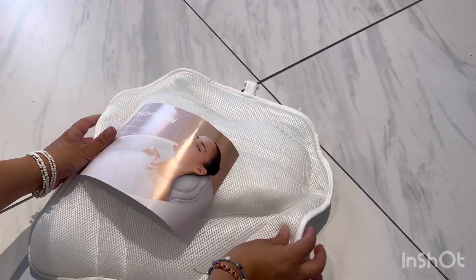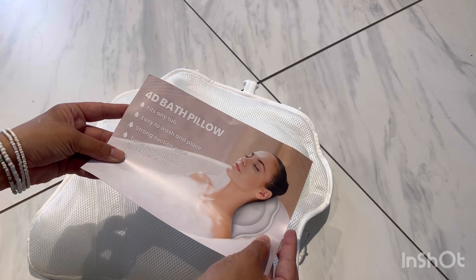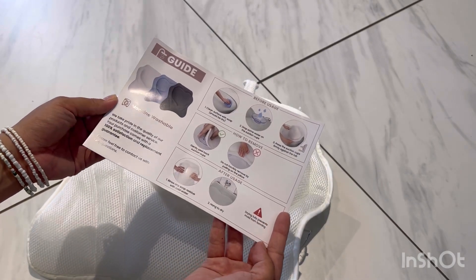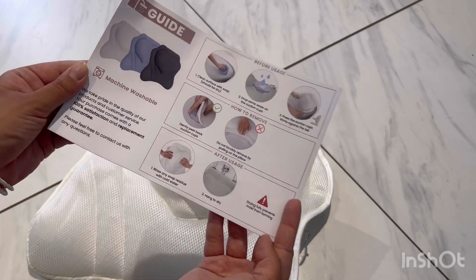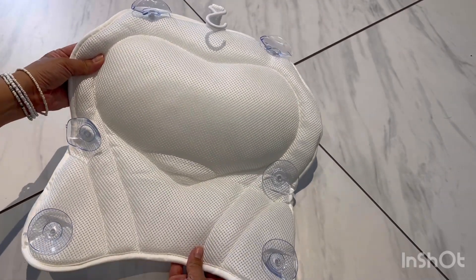Hello everyone and welcome to my channel. Today I am unboxing my Amazon package — this is a luxury non-slip 4D pillow. It has six strong suction cups to stay in place and includes a drying hook. The bath pillow is perfect for spa, head, and neck support for the bathtub, and you can easily machine wash it.